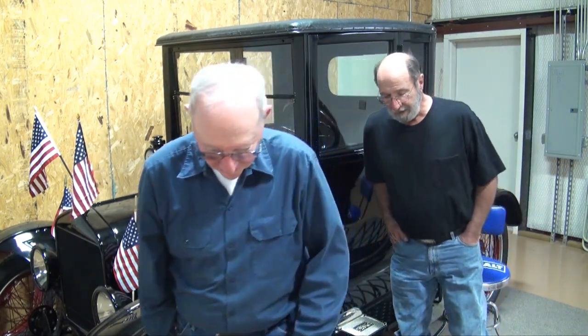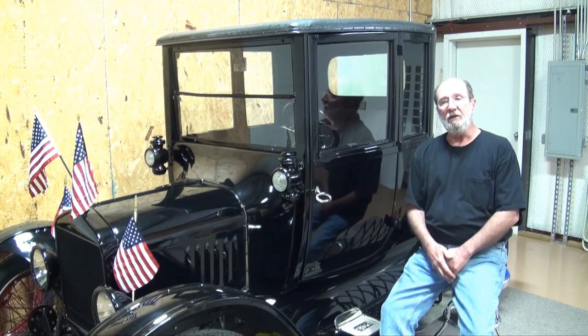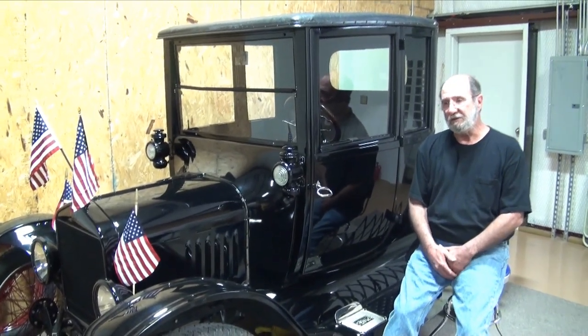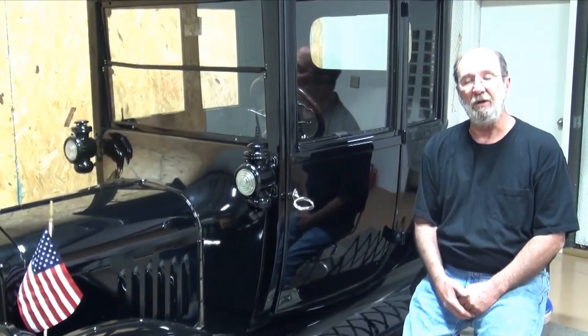Thank you, Mike. Like I said, this is a website that's created to show you the way that we approach repairing, working, and servicing on a Model T.